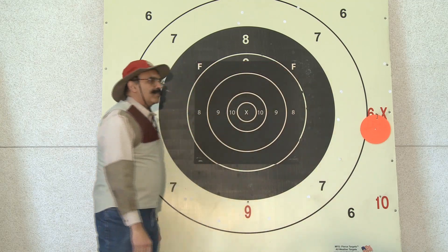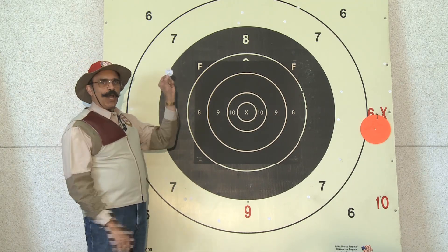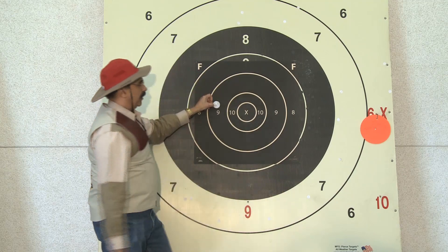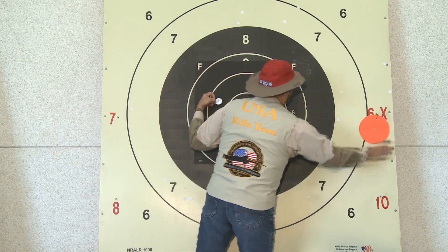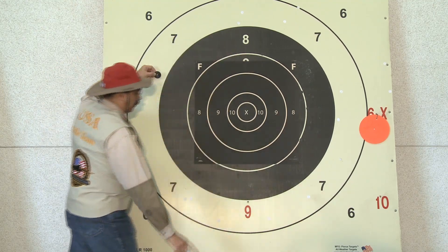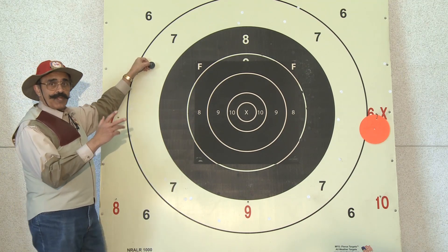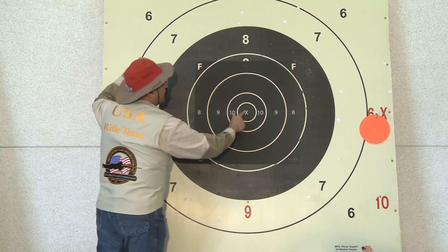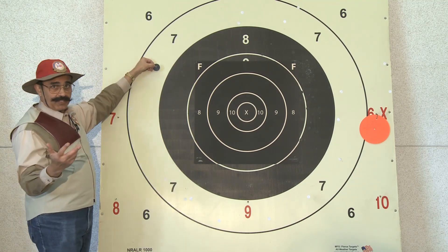Now you're wondering how does the shooter or the scorekeeper know whether it's an X or a 6. Every time a shot is taken, there's a shot spotter that gets put in the bullet hole. So there's an X — that would be a 10, a 9 — and the scoring disc gets moved down for a 9. If it's a 6, this disc gets turned over. The scorekeeper is going to look for a shot spotter in the X area first, and if he doesn't see one there, he'll look around the target to find the spotter — that's when he'll see it and call it a 6.